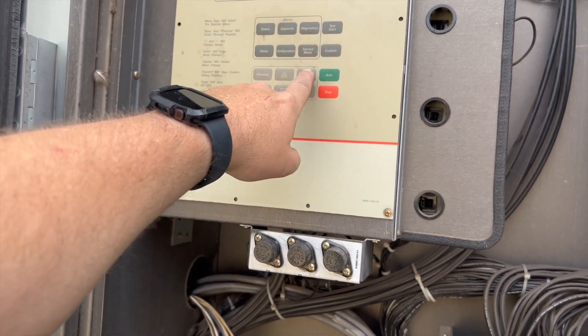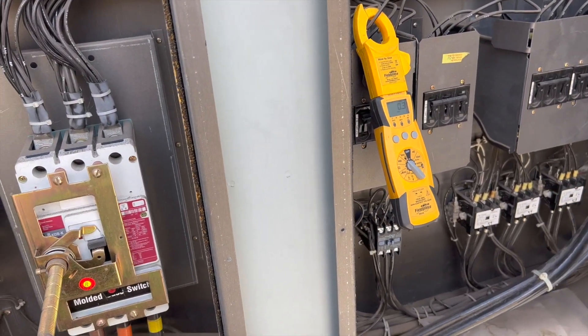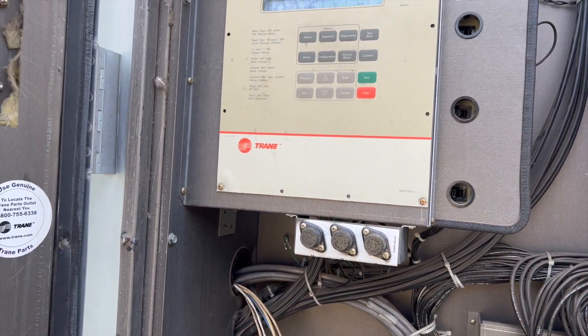We're going to go into service mode again, hit start test, and try to kick that compressor back on to see what the amp draws look like. It sounds like it's starting because it makes a nasty noise, so we'll see.